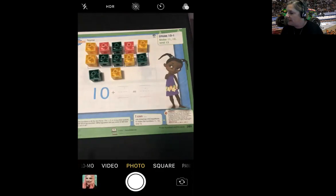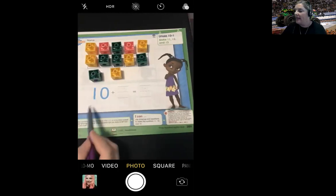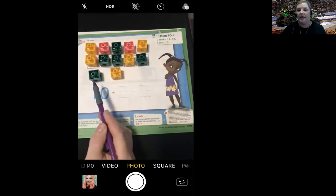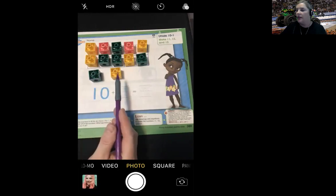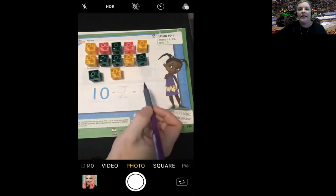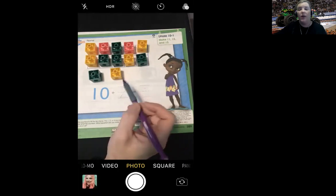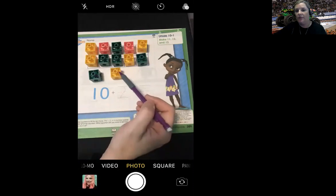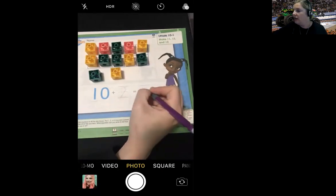Then it says you are going to write an equation — what equation can you write to tell how many counters there are in all? They gave me a 10 here already — that's the 10 frame. How many do we have outside of the 10 frame? One, two. So I'm going to write the number two on this line. How many counters do I have in all? I have 10, 11, 12. So I have 12 counters in all.